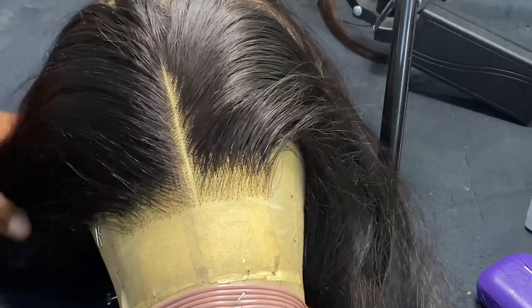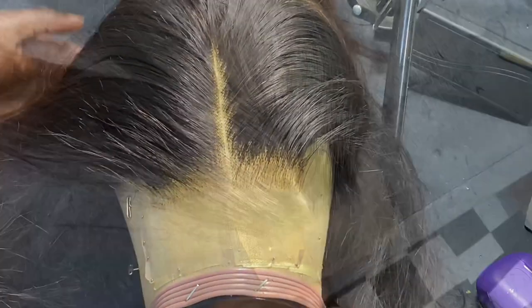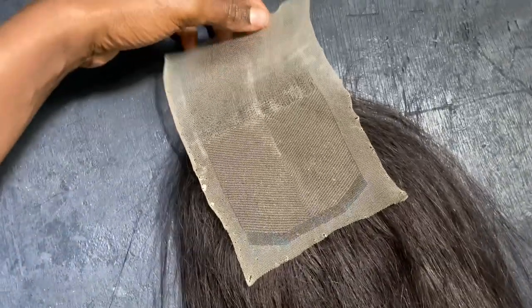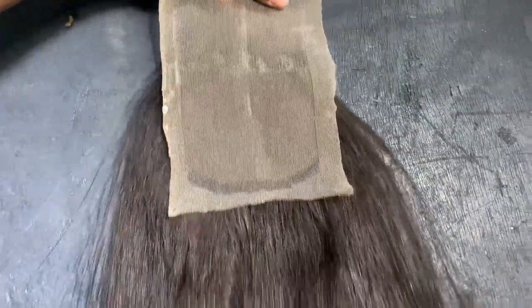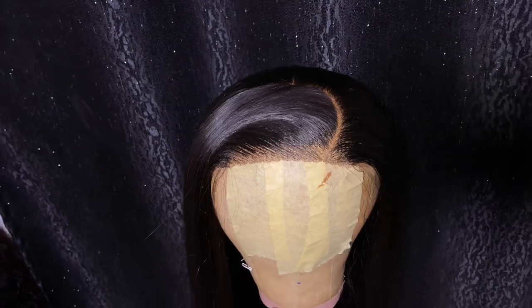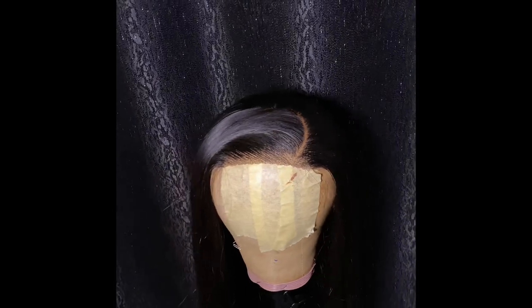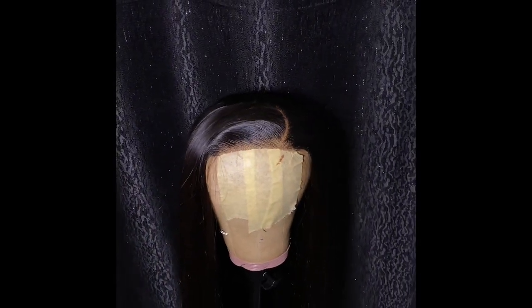When you're done with the closure you're going to get something like this. You can still refill when you wig the hair if it looks too scanty. This is how the front of the closure looks off the block head, and this is how the neat back looks. This is the finished work after all those days of stress. Once wigged, you can style this 4x5 closure with a center part, zigzag part, or basically any style you want — and you can see how natural and scanty the front of the hairline looks.